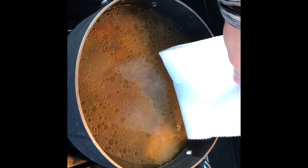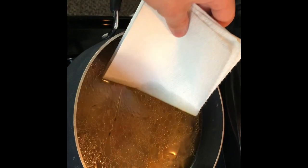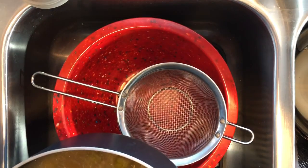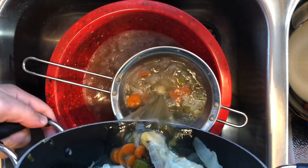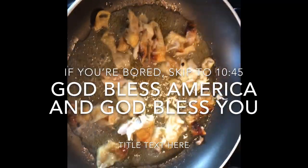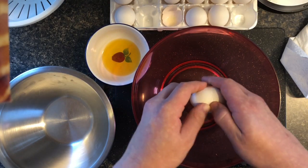Now we want to skim off all that oil on top — this is an hour later. We're gonna get all that off the top but as you can see it's not working at all, so we're gonna strain everything off. All these vegetables are pretty much useless now. Now we're getting started with the matzo balls — we're rendering down the chicken skin that I cooked earlier, and we'll be using that later.